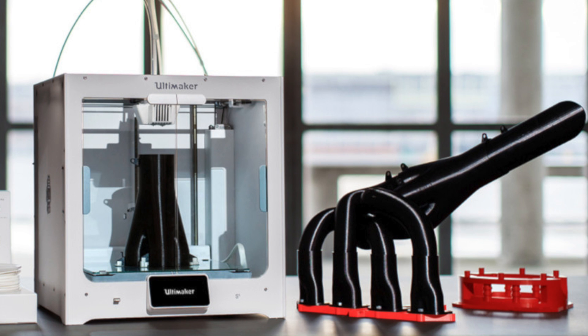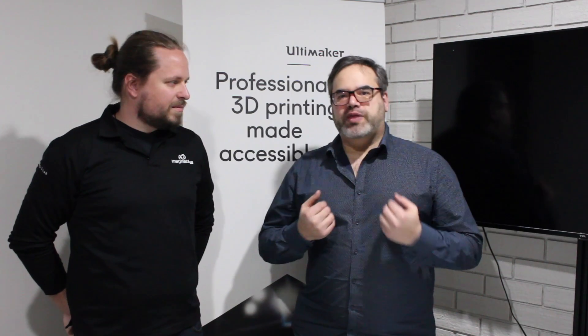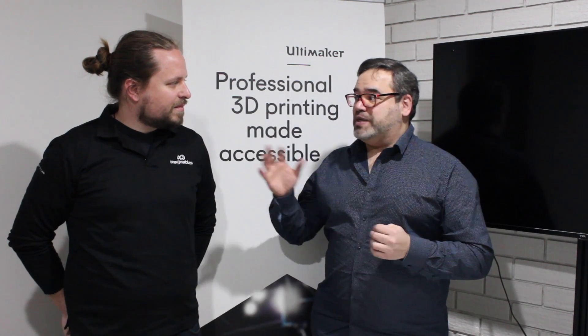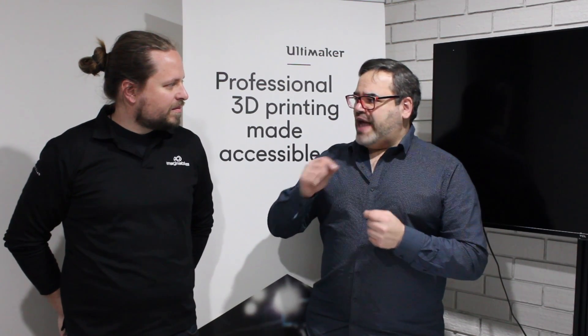I love the idea of being able to run a machine 24 hours a day. From my own printing experience, I don't sleep very well when I'm running a print because I'm worried that the filament might get caught or there may be a failure. Talk about how that's been addressed in this new bundle pack.